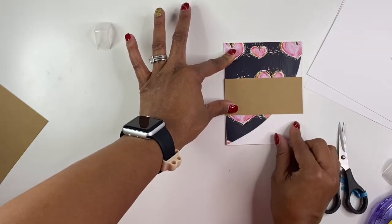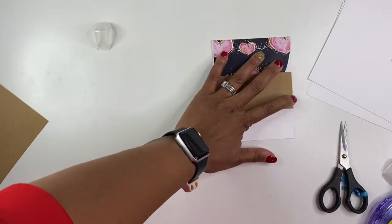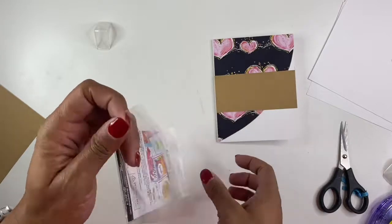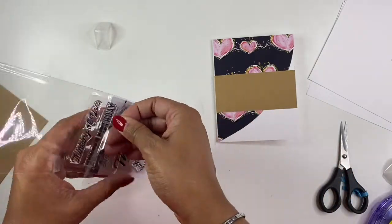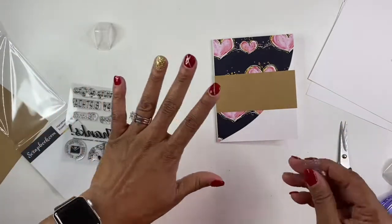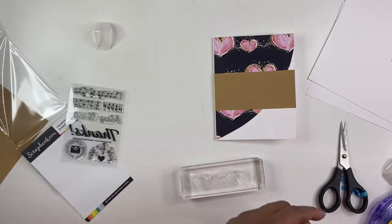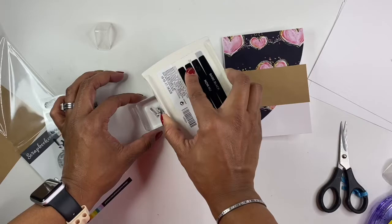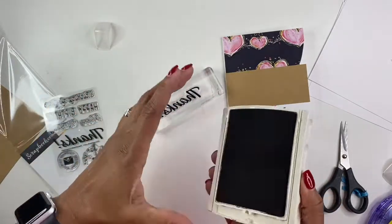I just made a rookie mistake — I'm going to tell you why. What I typically never, ever do is adhere my paper that I'm going to be stamping on until after I stamp it, because you never know if you accidentally do a poor stamp. Now I'm just stuck with it, whereas if I would have stamped first, then I could have adhered it after. Because if you mess up, you can obviously use the other side. So don't be like me — stamp first and then stick. Another thing is when I'm stamping, I like to leave the stamp down and place the block on top. It just gives you a better look at everything, and you can make sure you don't have ink around the edges so you're not smearing it.